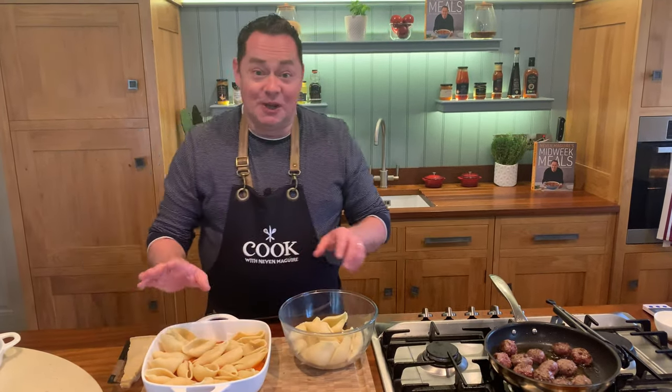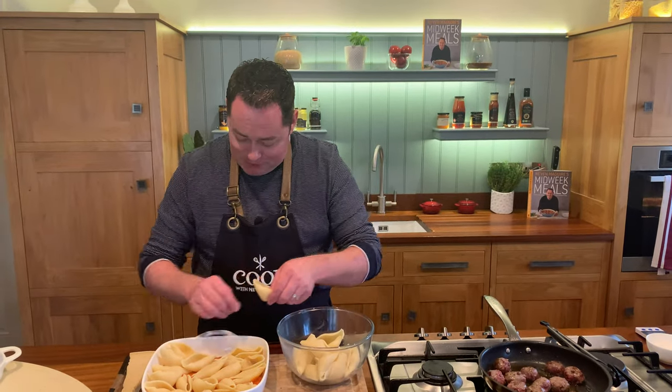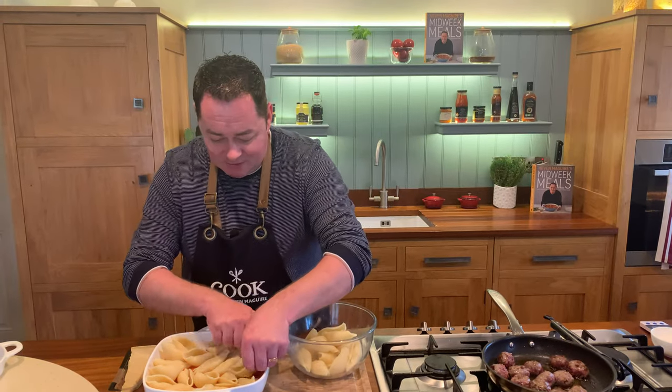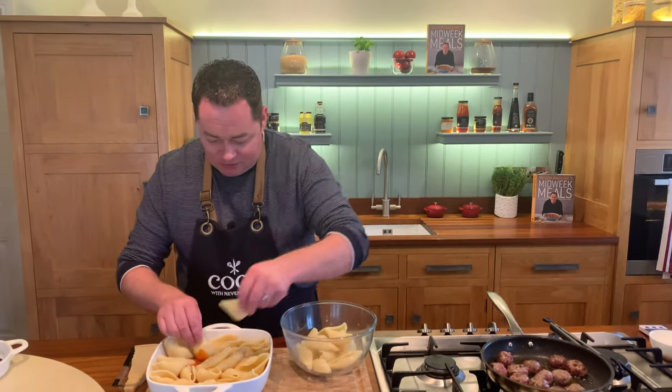When I first started my work with Simply Better I couldn't pronounce this - Conchiglioni. My Italian isn't the best at the best of times, but I do love their food. This is a lovely simple recipe that I think you'll really enjoy at home. See the way I'm just filling all the little spaces.